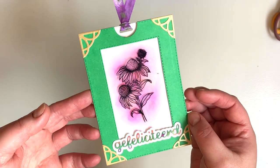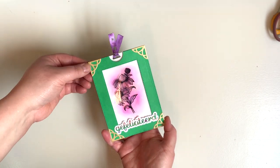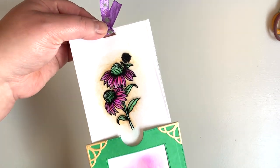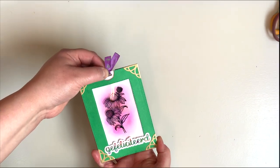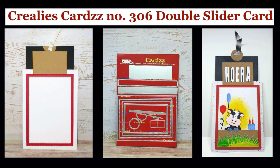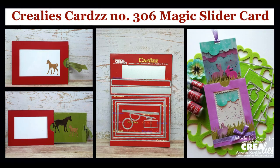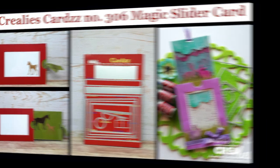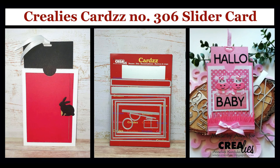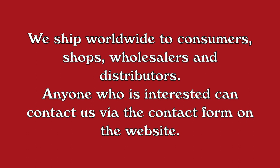You can also use a stamped image for the magic card like Divina did. This is Anna's card. The link to the other two cards made with this die set can be found after March 25 in the description of this video. Have fun with cards number 306 and see you next time. Bye!